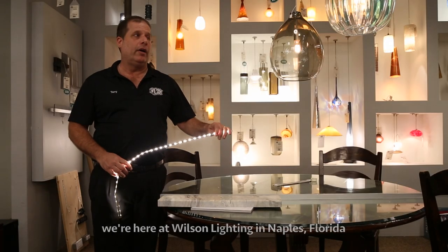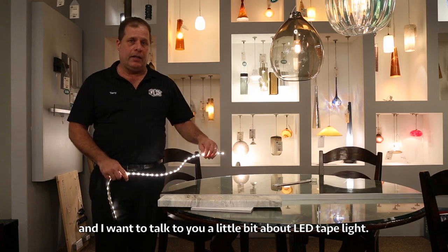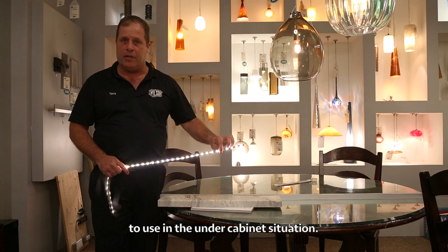Good morning. My name is Terry Seidner. We're here at Wilson Lighting in Naples, Florida. I want to talk to you a little bit about LED tape light. LED tape light has become really prevalent to use in the under-cabinet situation.